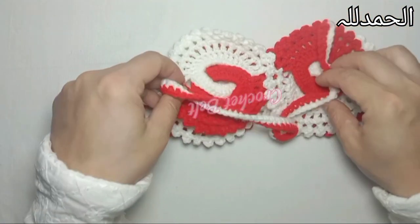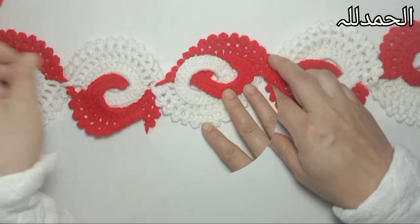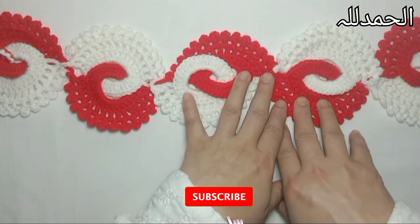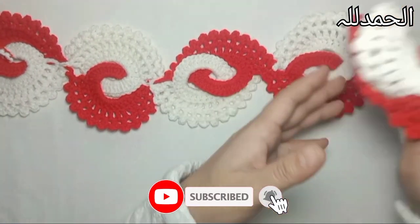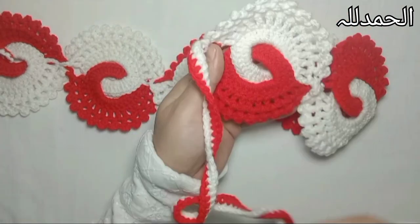Welcome back to my channel, Dr. Crochet. Today I'm going to show you how to make this beautiful crochet belt - simple and easy. You can make this beautiful belt with little effort, and I hope you will make this very easily.